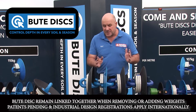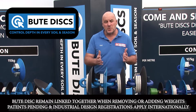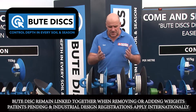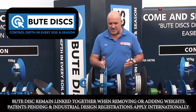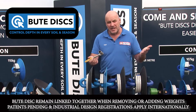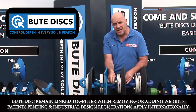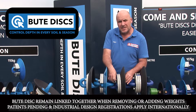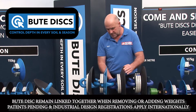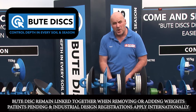I want to decrease my working depth because I've had a good opening rain and these discs are working too deep. So I want to decrease this working weight. While the disc chain remains connected to your frame, it's made so you can get a ratchet and simply come in here and undo these weights, because the disc is bolted separately to the weight. I'm not disturbing the bolts that are bolting onto this disc, just the bolts that hold on the weights.